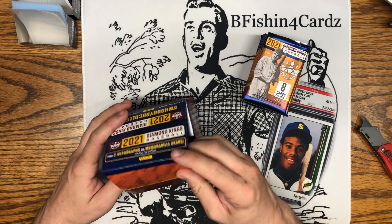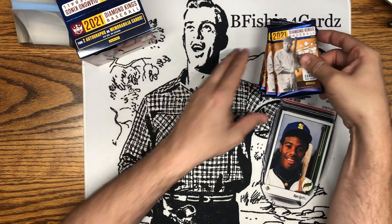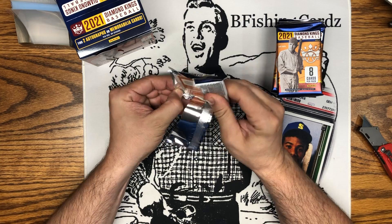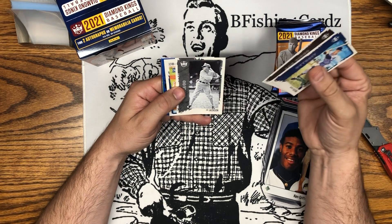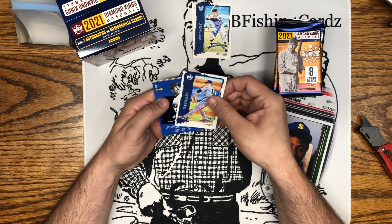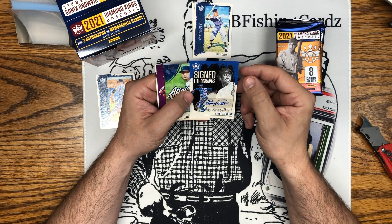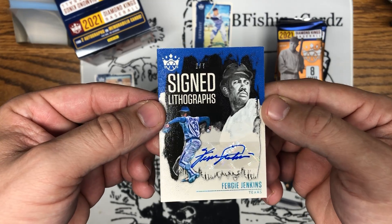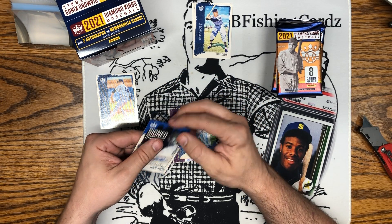A little cutout on the front of that box — kind of neat. Alright, let's get rocking and rolling. Some tough wrappers on them. Alright, Harvey Kuenn, Jorge Mateo, Shoeless Joe Jackson — black and white, nice card for the PC — Casey Mize, and looks like we have a Fergie Jenkins auto! It is — two of seven, Fergie Jenkins auto. There we go! Really nice hit.